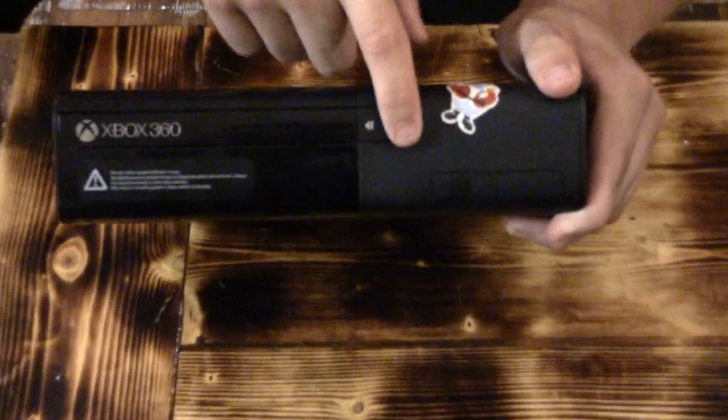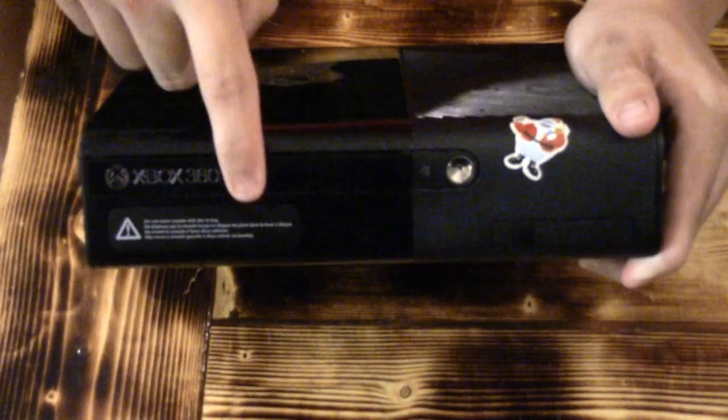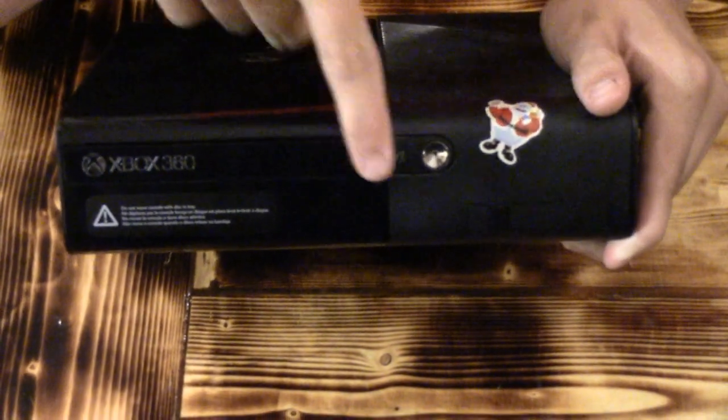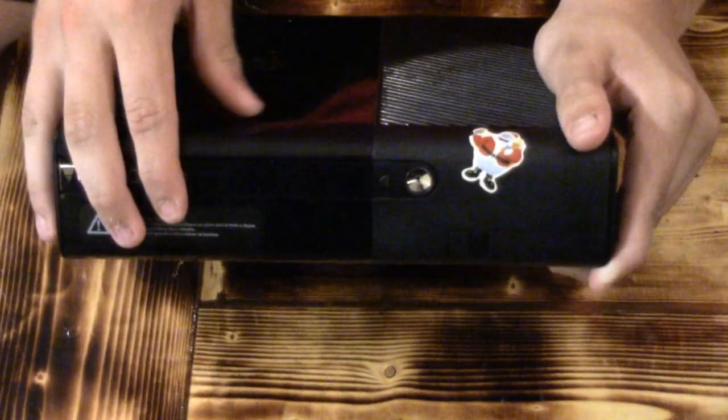This is the power button. You press this to power the thing on. This part controls the disc tray — you press it once so it can come out, then press it again to put a disc in first, and then press it again to put it back in.